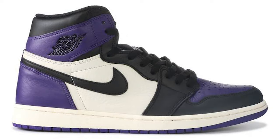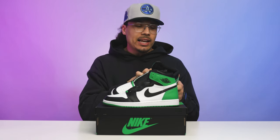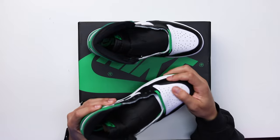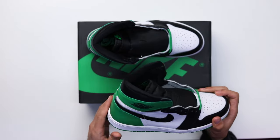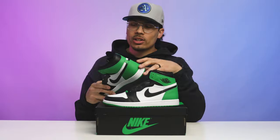We have seen newer versions that people know — like shattered backboards or purple toes — but when it comes to actual OG toe color blocking, this is what you're going to see. As I feel on the leather throughout the shoe, you have a couple mixtures of different leathers: smoother leather at the front toe and white vamp area, and a softer tumbled leather at the back end where the Lucky Green color is.